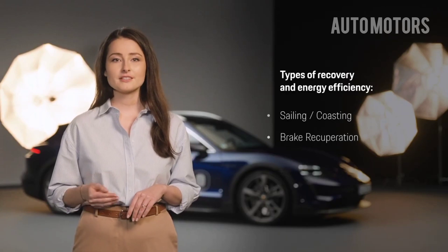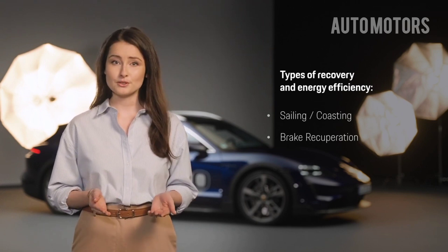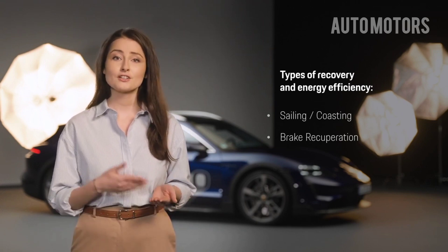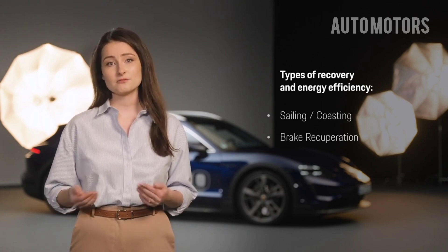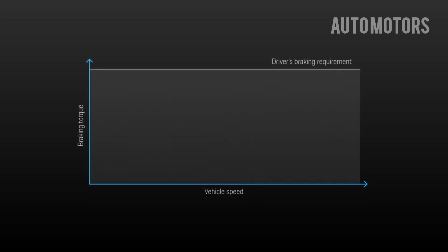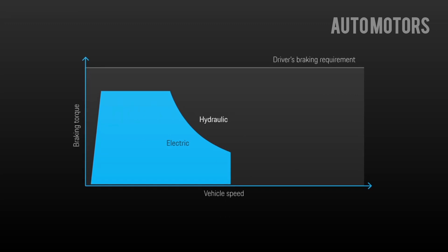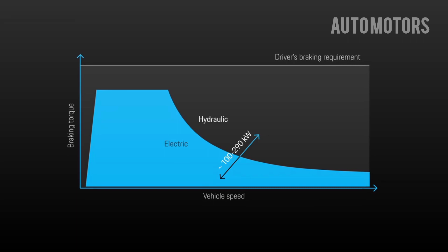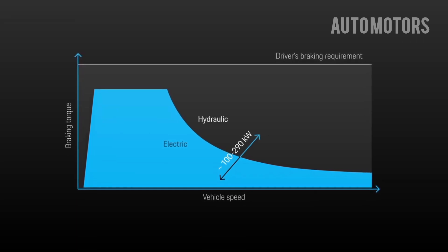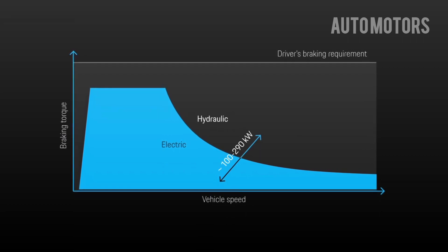Brake recuperation is the major recuperative function developed by Porsche. It is important to know that the recuperation function of your Porsche vehicle works automatically and is always active when you use the brake pedal to reduce speed. So if you need a low deceleration, the brake recuperation is already sufficient to enable the desired speed reduction without having to activate anything and without using the friction brake. The usual mechanical friction brake is then activated only for harder braking.